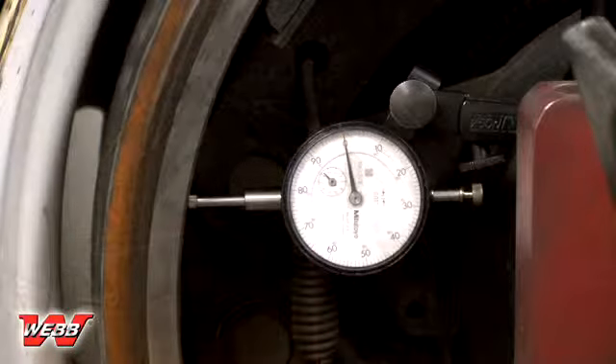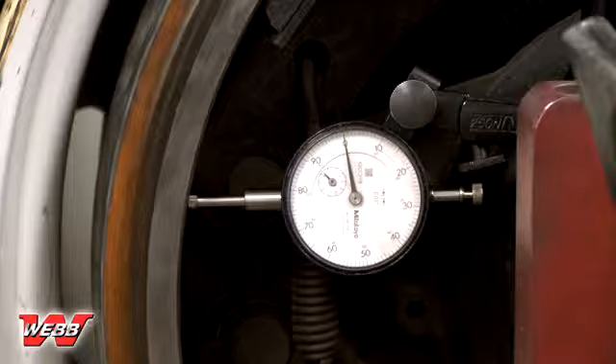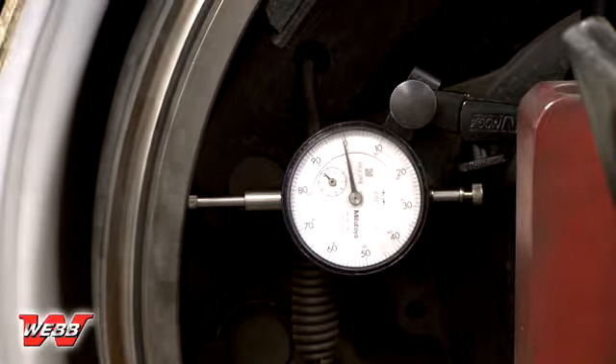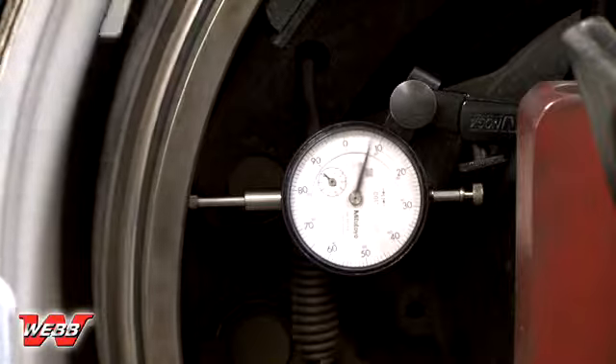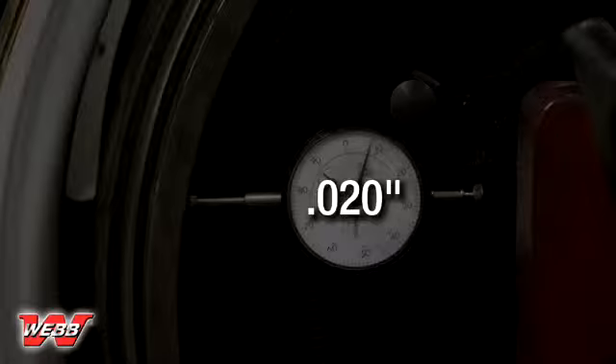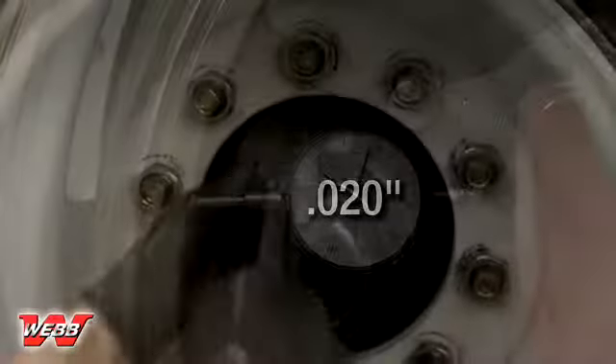Once the indicator is secure, perpendicular to the braking surface, and set to zero, slowly rotate the assembly one complete revolution — 360 degrees — while visually monitoring the indicator. The total indicated runout, or TIR, should not exceed 20 thousandths of an inch. Should the TIR exceed this value, disassemble the drum and wheels and repeat the installation process from the beginning.